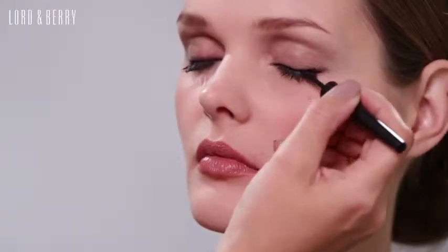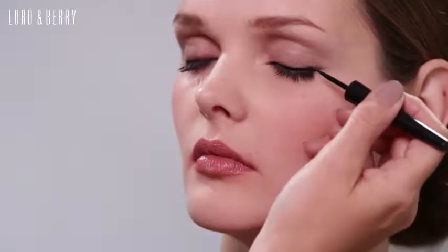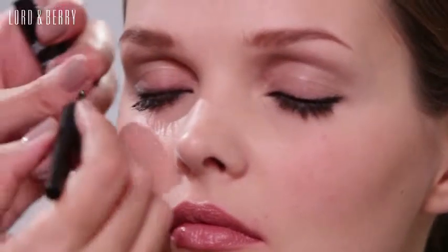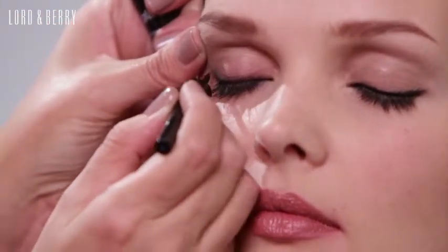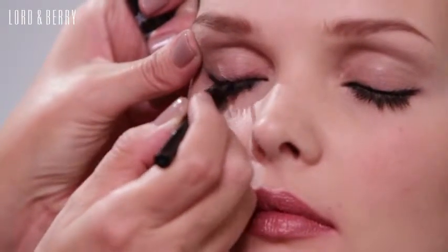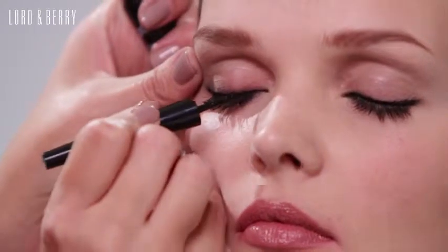It has a very fine nib, so it makes it really easy to apply this liquid eyeliner to the top of the eye. I'm going to start here by taking it quite thin and slowly taking that across the eye, making it slightly thicker at the end and finishing with a slight tick, which will really define and open the eye.